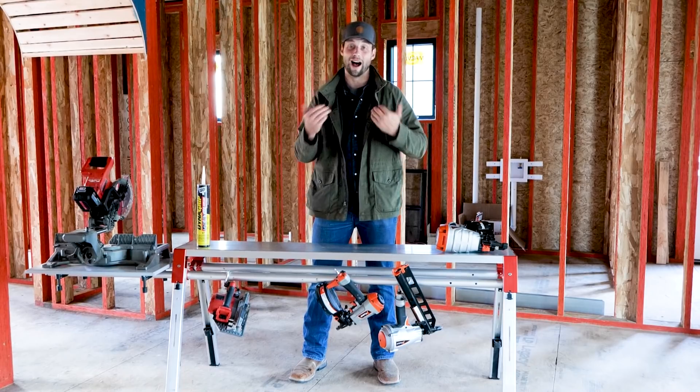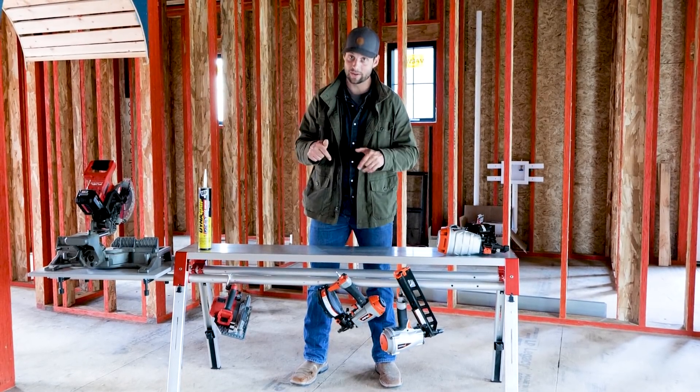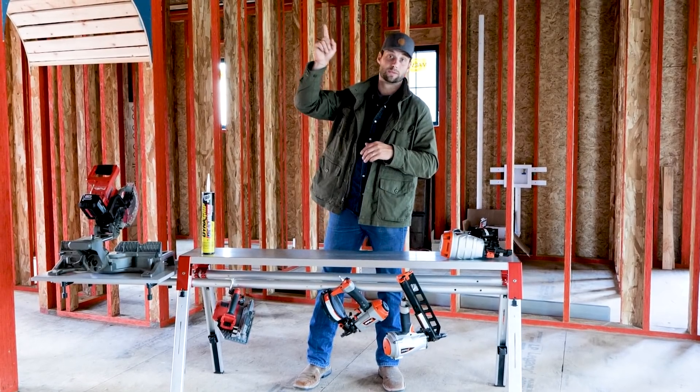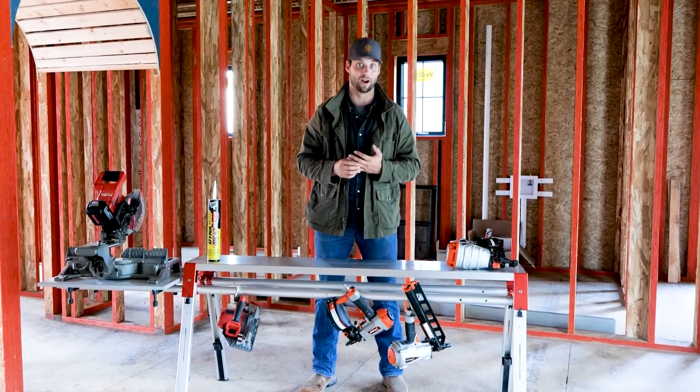Whole home — I like it. I'm going to be trying to use it as much as I can, but even on this house upstairs we went with dimensional lumber just to help save a little bit of cost.